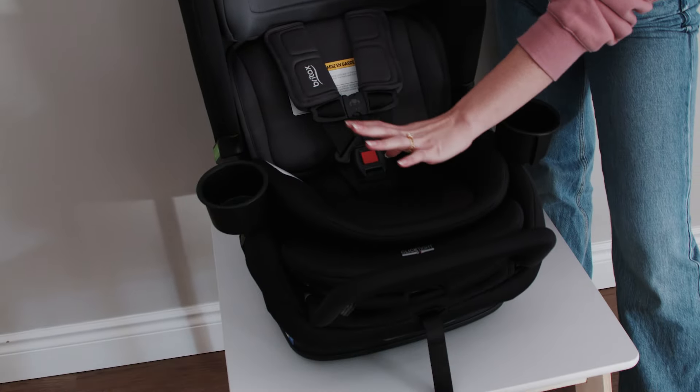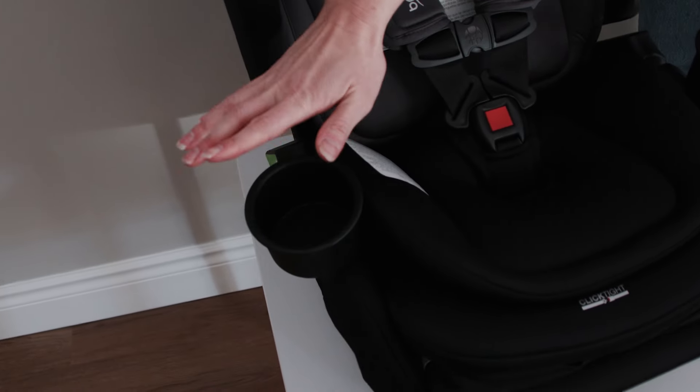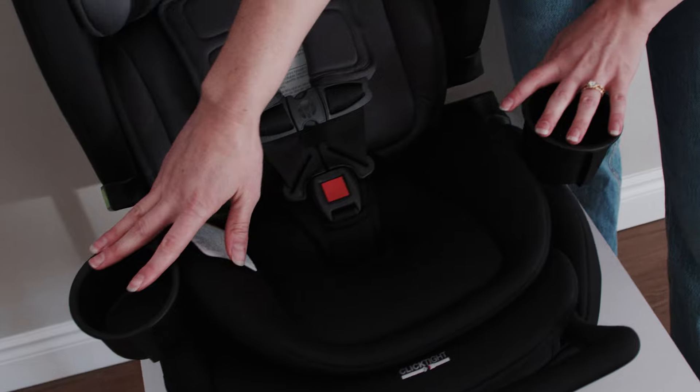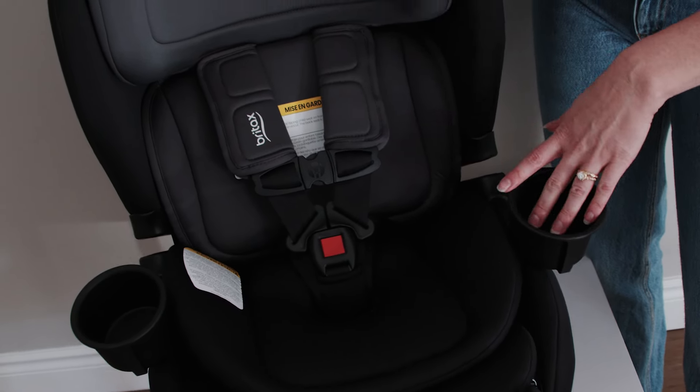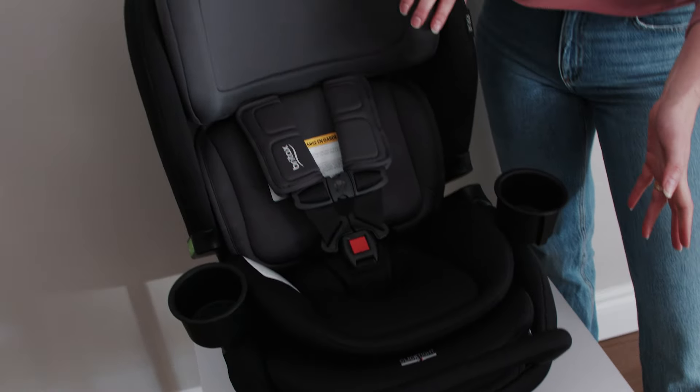Some of the other things that I love about this seat: it comes with an infant insert that can be used up to 22 pounds and has some really great labeling on it. You've also got two cup holders that are removable and can easily be thrown in the dishwasher. Plus you've got your anti-rebound bar to be used in rear-facing mode.